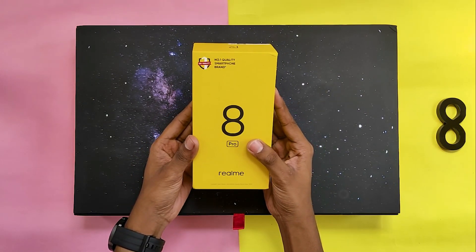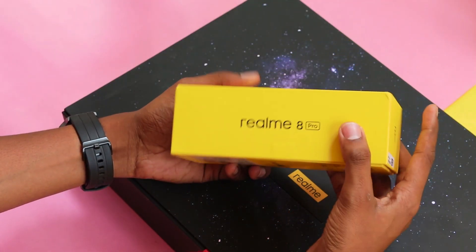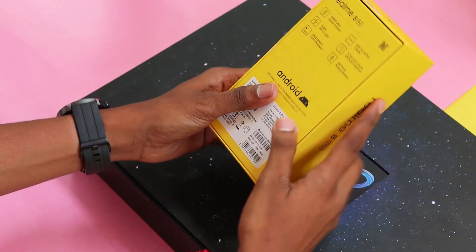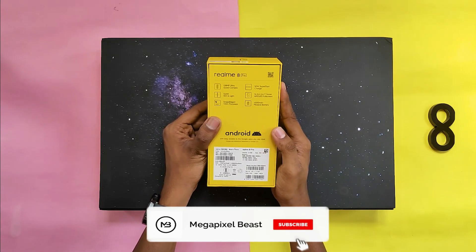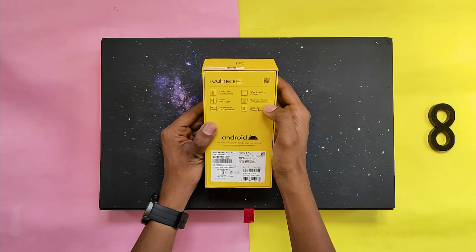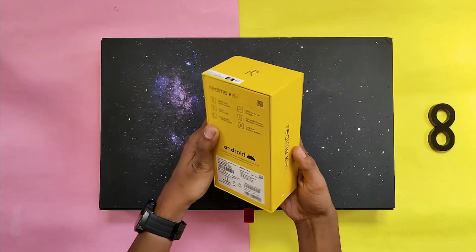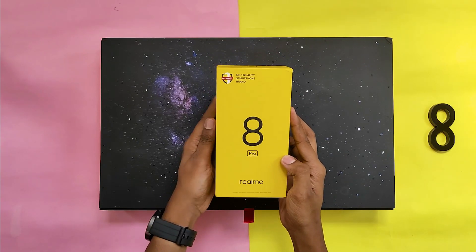Just look at this box — it's typical Realme styling with a yellow box. On the front you can see the Realme 8 Pro branding. On the back you can see the key features: 108 MP quad camera, Snapdragon 720G processor, Super AMOLED full screen display, and a 50-watt Super Dart charger.